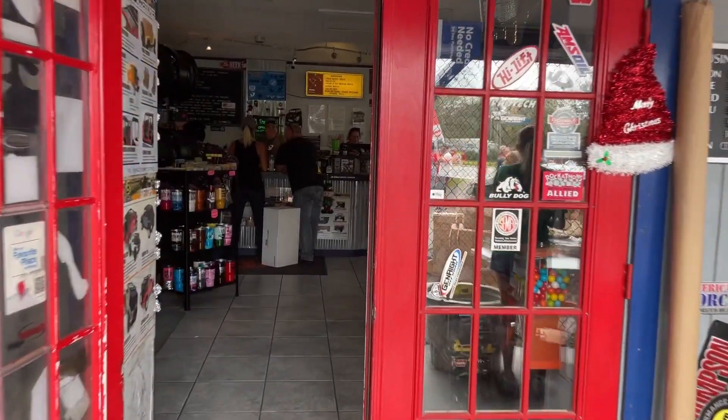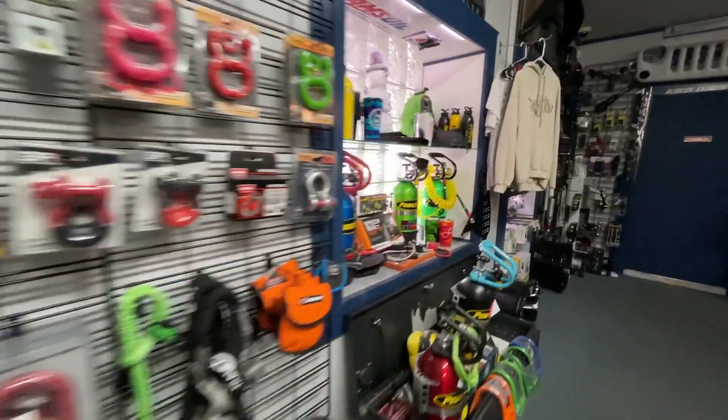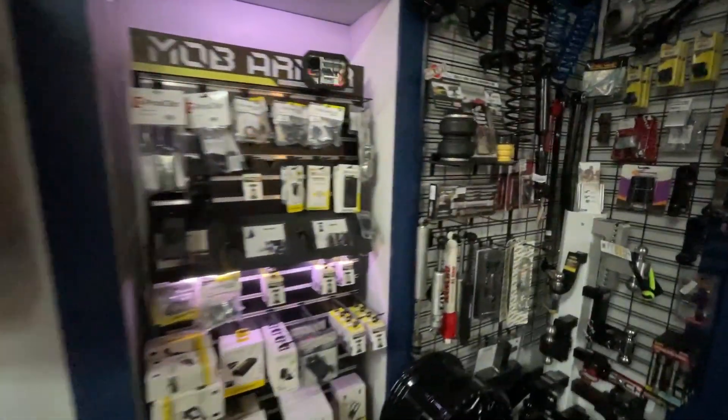Hey guys, welcome to our channel! Today we're here with the Jeepers Den with our friends. We're going to be showing you some of the accessories they're offering here in Orlando that they can install for you — fun toys you can add to your Jeep in the future. Stay tuned and stay until the end of the video. We'll be interviewing friends from Warn Industries, YAMP Global with their Stinger lights and radios, and Black Rhino wheels.